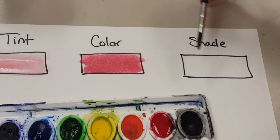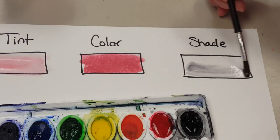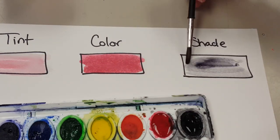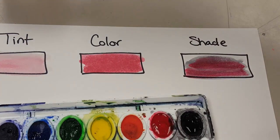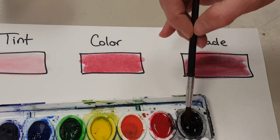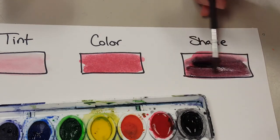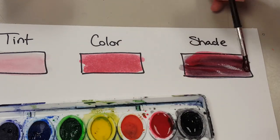To get a shade, I can add a little bit of black — not too much. So I took a little bit of black, put some water on it, and I'm adding my red over top, and I should get a shade. I can adjust it as needed, just by adding little bits of each. I'm rinsing my brush each time so I don't mix the colors.